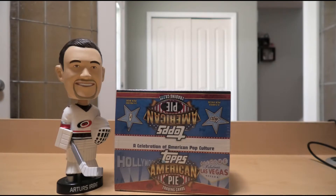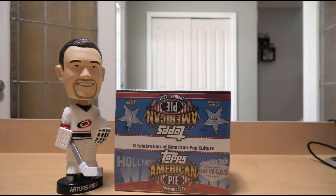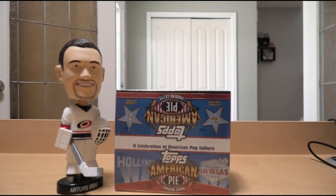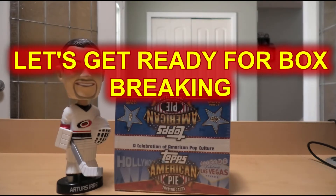If you look at certain websites like DA Cardworld, boxes of this are going for about $400–$500 now, so I got a really good deal. Some pretty big hits even in the regular cards can go for good money — the Taylor Swift Kanye West card is pretty big. We might hit it big, we might not, but I didn't pay $500 for the box, so it's not going to hurt that much. Let's get ready for box breaking!